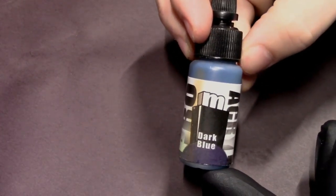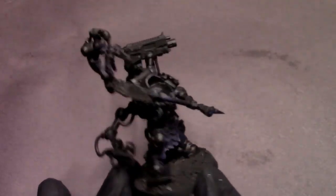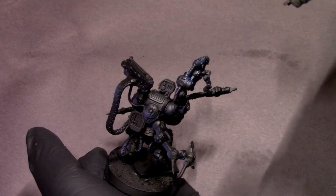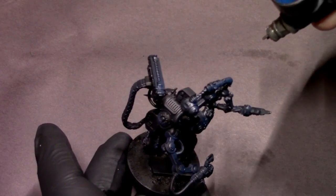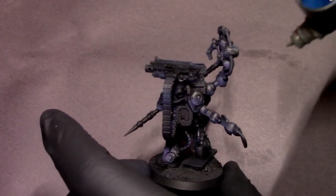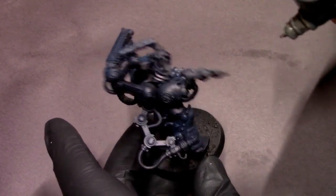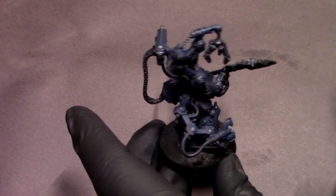After that, I'm going to go to dark blue and do the exact opposite. I'm coming from the right side pointed at a downward angle and building up our blues on all of those sides so that as you turn the model, you see multiple light sources of different colors reflecting on his black armor — giving us that really cool cyberpunk style. I just want to make sure that as I'm spraying, all of my angles stay correct and we're maintaining that imaginary light source effect.